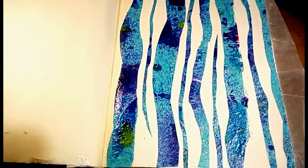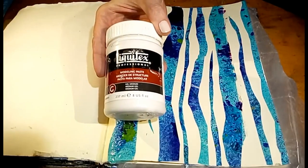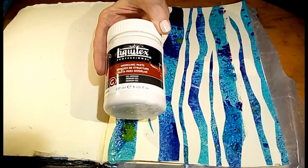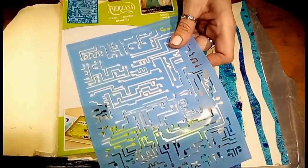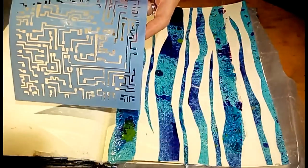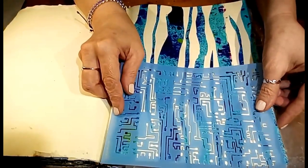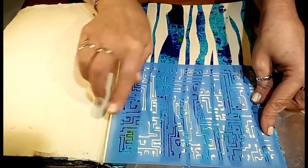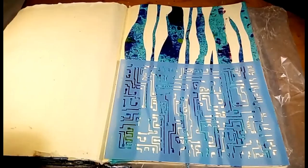I think it looks pretty cool, but we're going to cover it up as usual. So our next prompt is to add texture paste — stencil is optional. This is the only texture paste I have right now: Liquitex modeling paste. And I am going to use an optional stencil — this is a new one for me from Americana called Short Circuit, which is like a computer circuit board. I'm going to cover the whole page — I'll go down here the whole stencil, then lift and do up here. Let me just show you that.